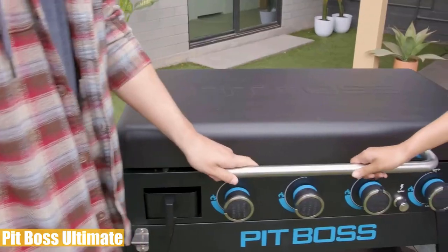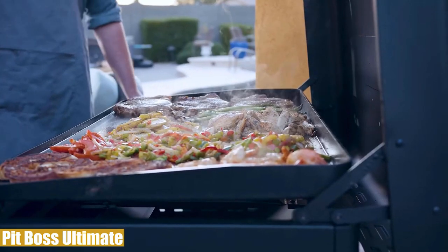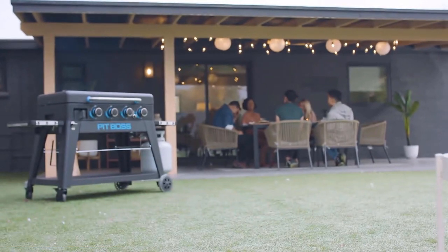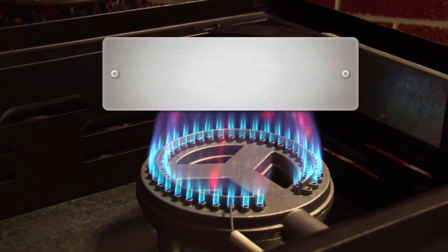Overall, the Pit Boss Ultimate is a high-quality flat top grill with a convenient design. It's powerful enough to cook anything you want in a short time with precision, and the five-year warranty makes the deal even better. All in all, it's a solid buy for the money. Number two.